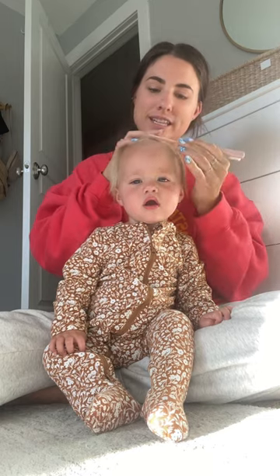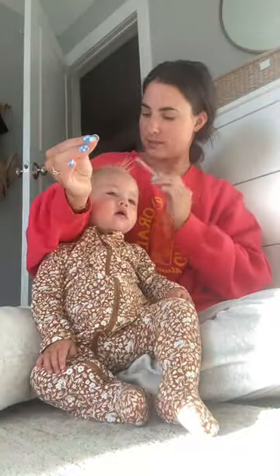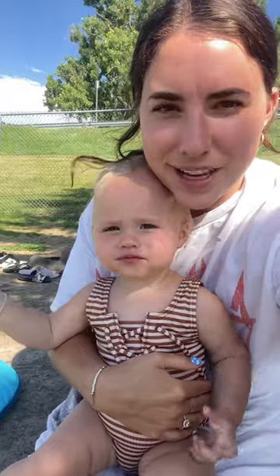It seriously picks up every little piece, and it's so satisfying. I forgot to finish that video, but I just gave her another bath to wash everything out of her hair. And then she's good to go — no cradle cap.